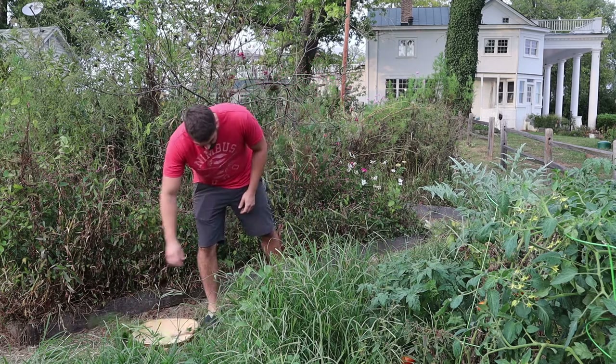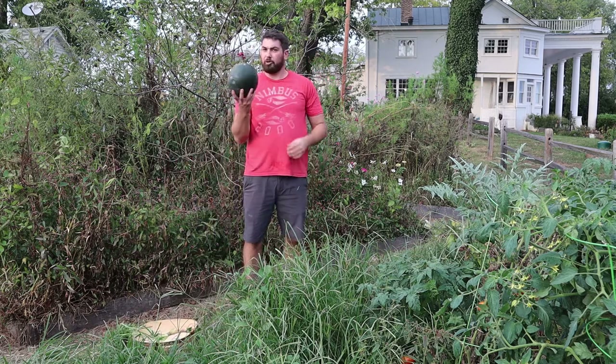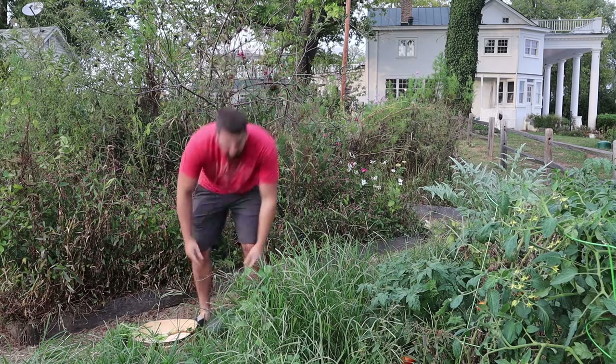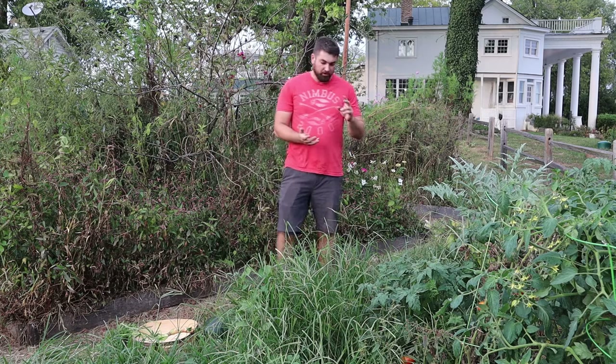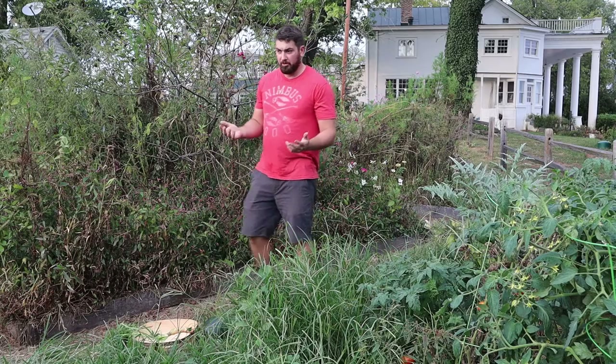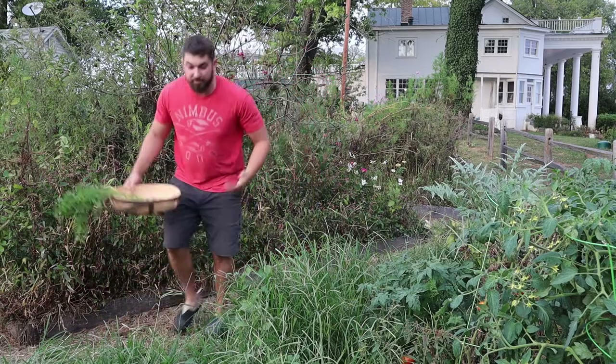I'm going to put that in the basket. I found this watermelon underneath the tomato plant, and that was kind of strange. So what I'm going to do tonight is see what I can cook up out of the garden. I've got tomatoes and watermelon and a couple of banana peppers, so I'm thinking a gazpacho, maybe just a watermelon and tomato salsa.